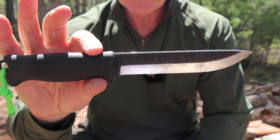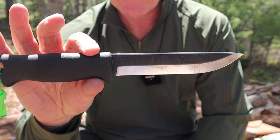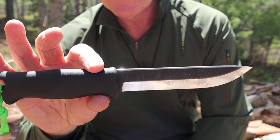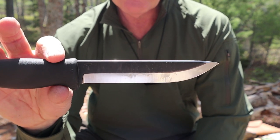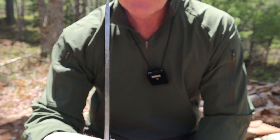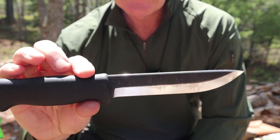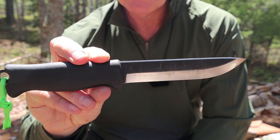Let's go over the specifications for the Toreva Jacare Pucco 140, starting with the weight: 6.7 ounces or 190 grams. I'm not going to give you the weight with the sheath because there are a few sheath options we'll discuss later. Blade length is 5.5 inches or 140 millimeters. Total length is 10.6 inches or 270 millimeters. Blade thickness is 0.17 of an inch or 4.2 millimeters. Blade edge angle is 23 degrees, and the steel used is 80CRV2 hardened to 59 on the HRC.